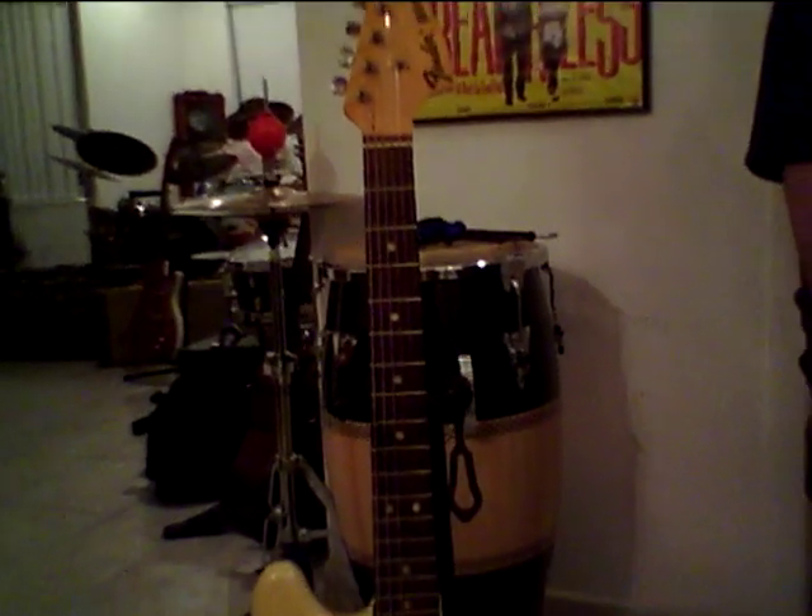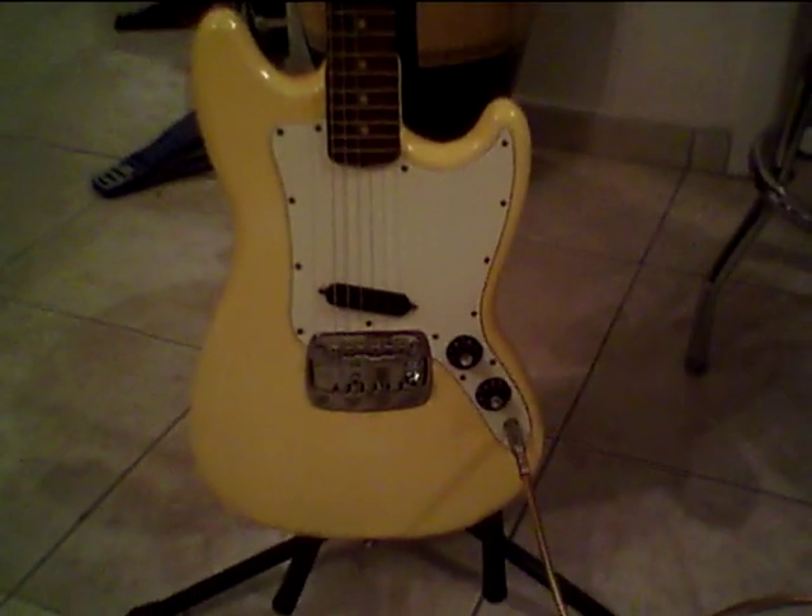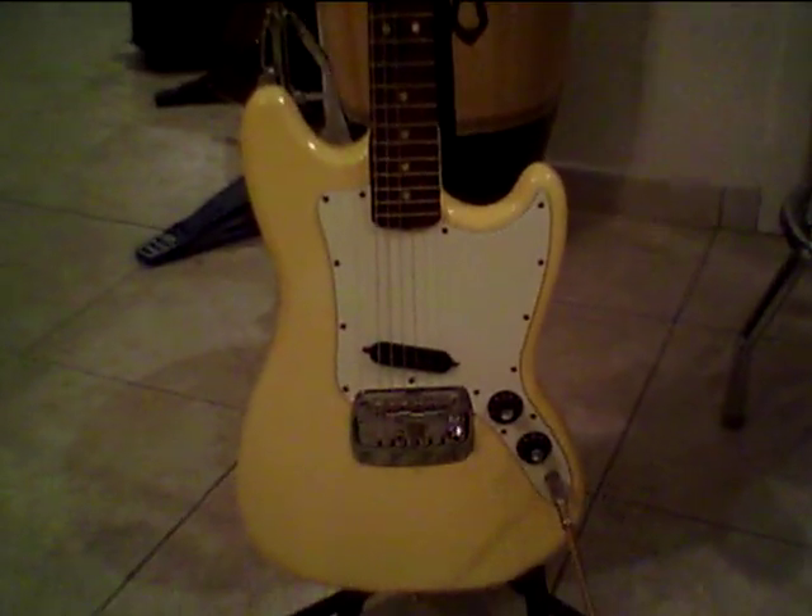Tonight we have a mid-70s Fender Bronco. Big headstock, rounded neck, probably white at one time, aged to a nice ivory color.